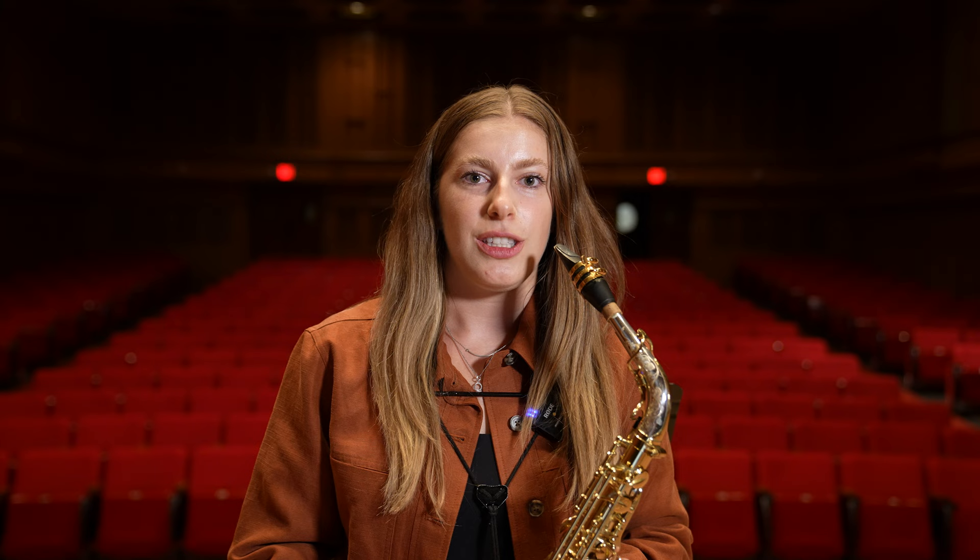Make sure you keep your tongue close to the reed and keep your movements as small as possible. The smaller your articulations, the faster you'll be able to play.